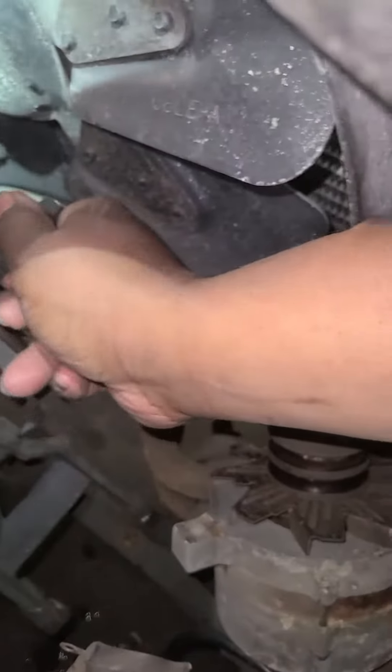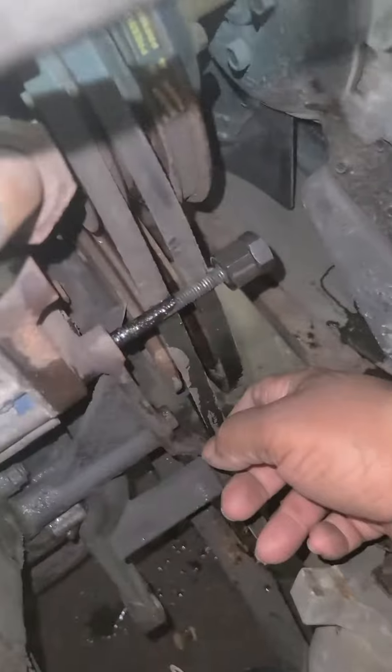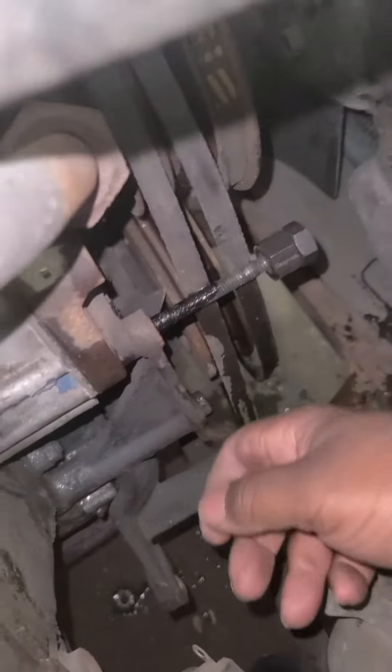I'm just trying to break that sealant that's on there so I can get it out. It was able to get it loose — you can see it came out.